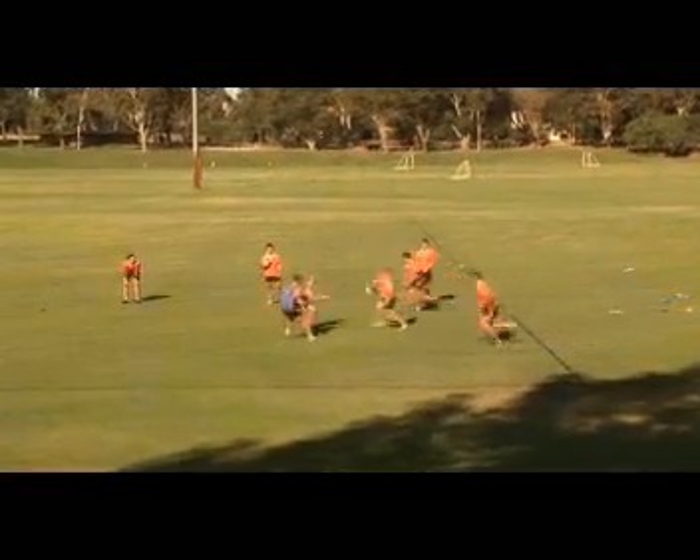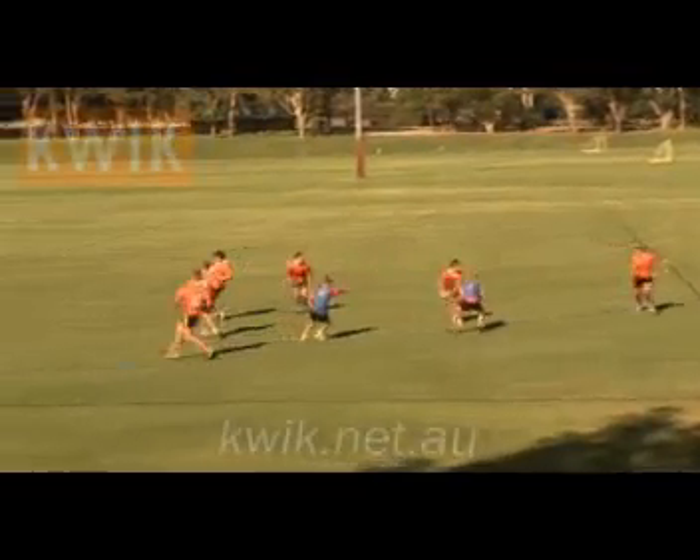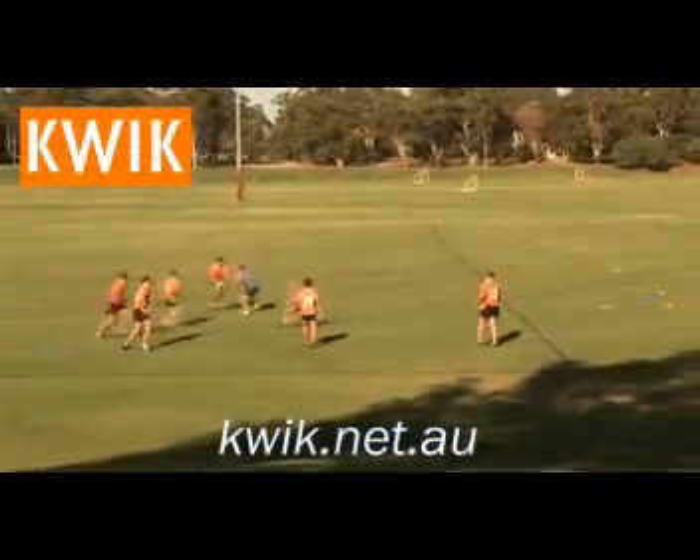Hi, I'm Matt Tink from Rugby WA. This is a continuous 3v2 drill with a focus on both attack and defence.